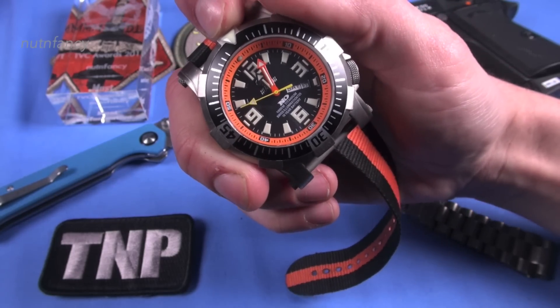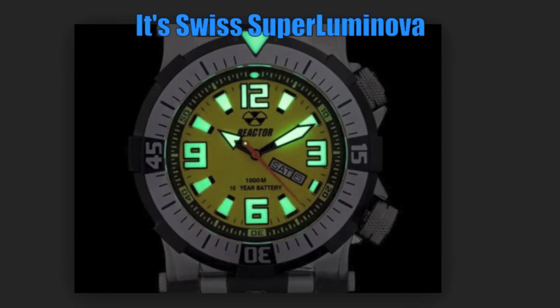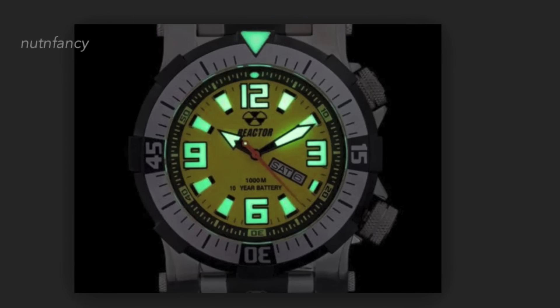The loom on this is called Never Dark Technology Loom. The loom is insane — I actually love it. There's a big triangle pip at the 12 o'clock position on the bezel. The numerals light up nicely. There's good loom on the hour's hand, the minute's hand, and the seconds hand. The loom is a total win.